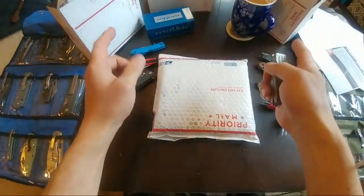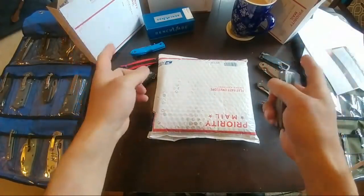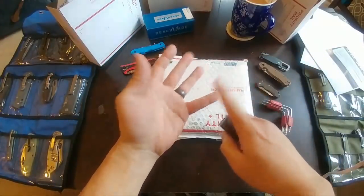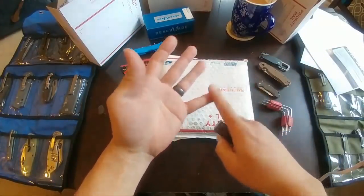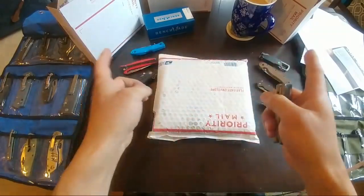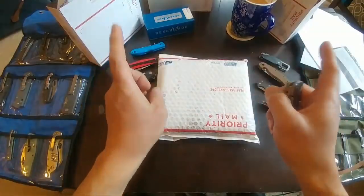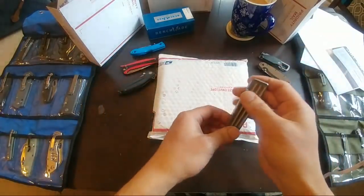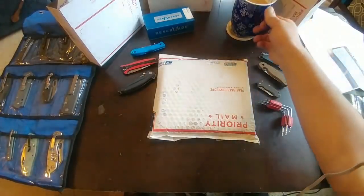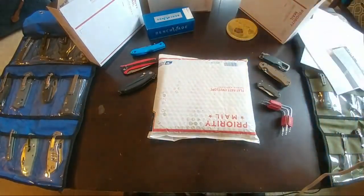We also have some Best Tech knives in boxes going out — the Malware and an Escra in those boxes. If you want to see them before I pack them up to ship out, let me know. Otherwise, we're going to get right into this one after I take another drink of coffee because it's getting cold.